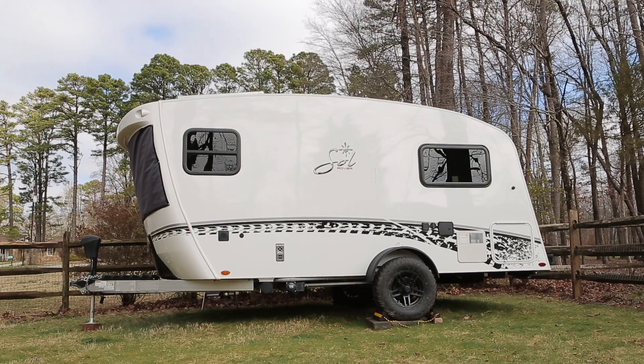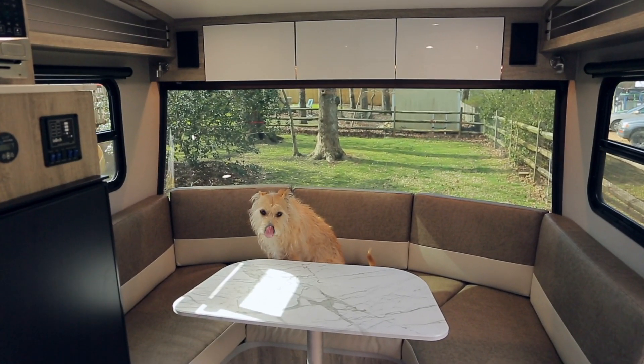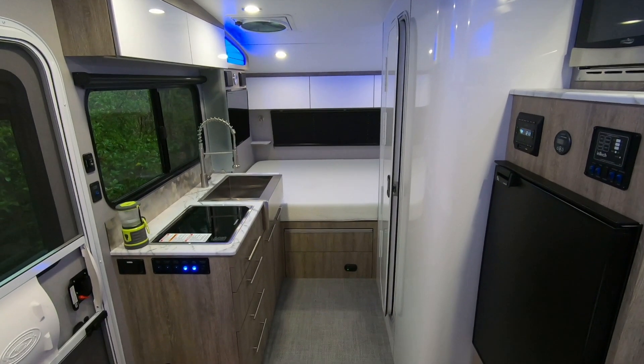Hello! I wanted to do a quick video of our solar setup for our new 2023 Intec Sol Horizon. This will be a high-level overview of just the things we put in, not necessarily a how-to video.